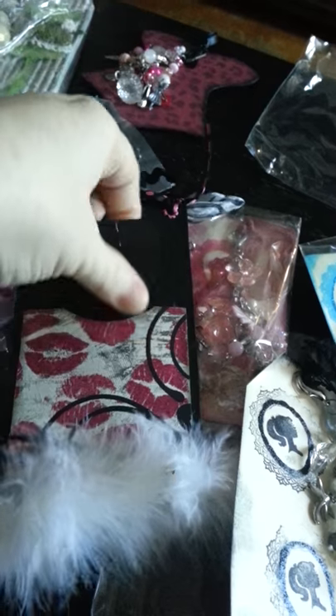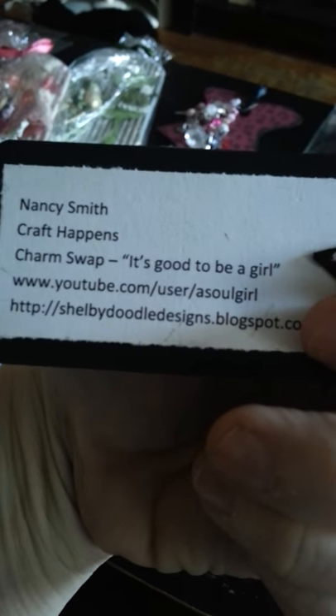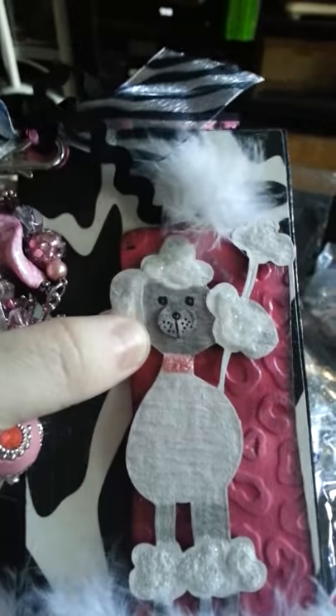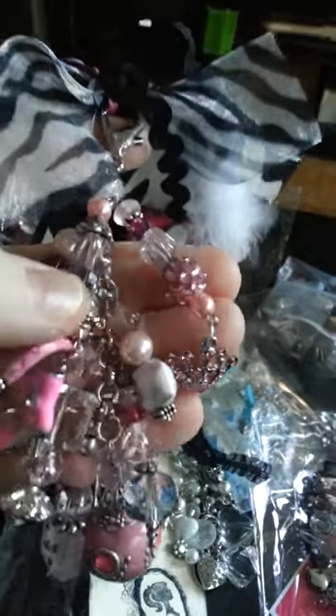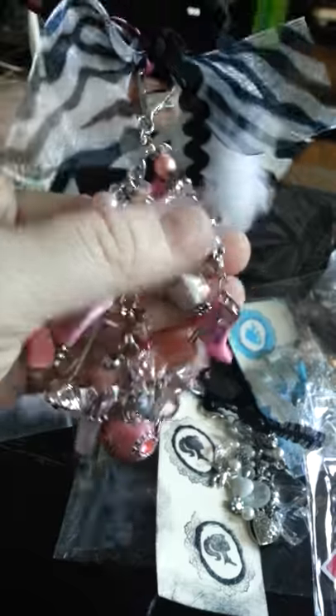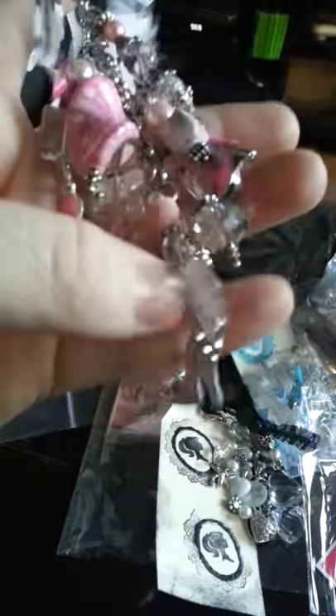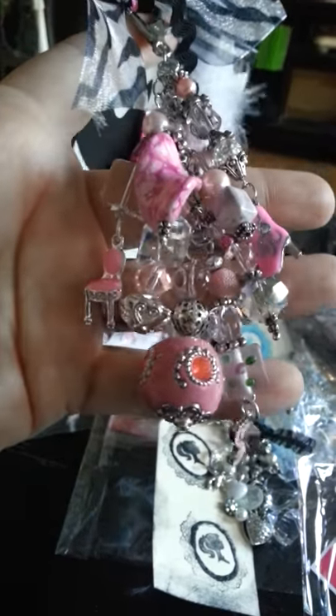This one is from Nancy Smith. Nancy is asoul girl on YouTube and also at shelbydoodlesdesigns.blogspot.com. Nancy made a beautiful tag with all this beautiful fur on it and a really cute poodle. She embossed it with cheetah print and has zebra in pink and stripes. It has a pink crown, a little pink chair, a pink boot, a nice pink bobble, a cowboy boot, and a beautiful pink shoe charm. It is so beautiful and chunky, Nance. You did a great job — it's gorgeous.